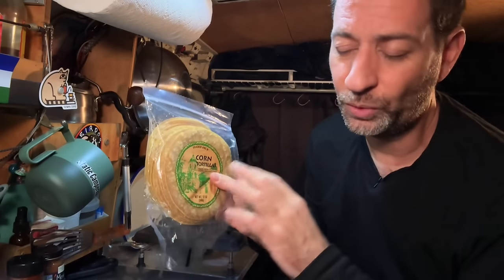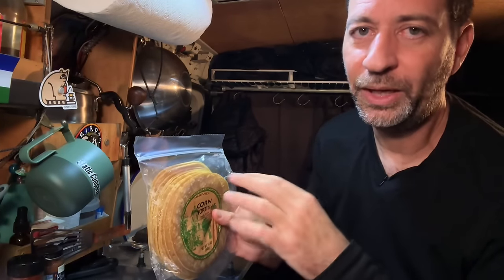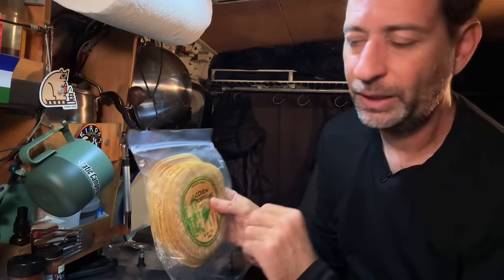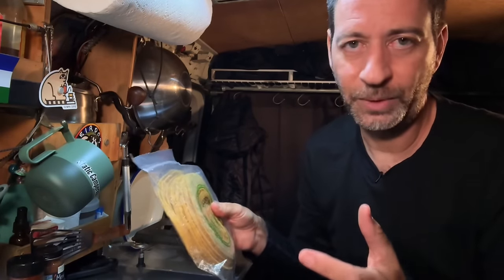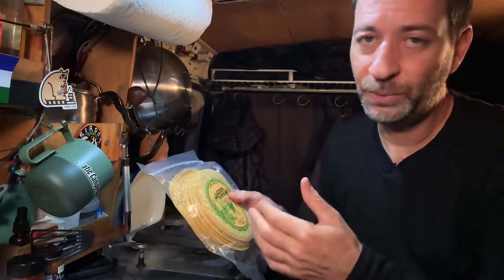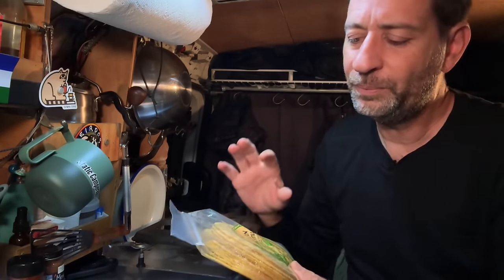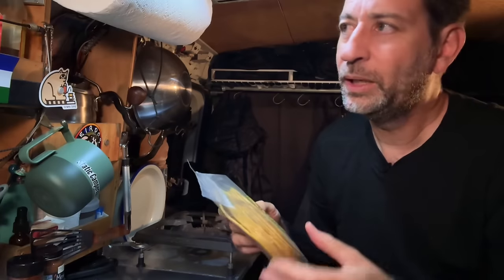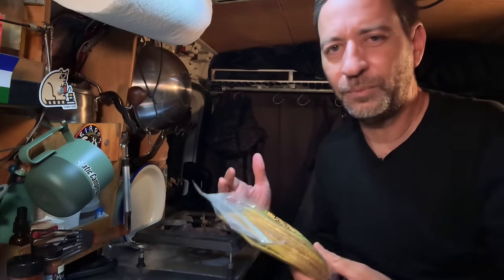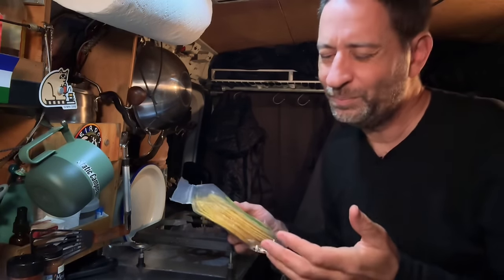Our first step is to fry off some tortillas. I have some Trader Joe's corn tortillas, and Trader Joe's are my favorite because they don't have any preservatives. The one problem with not having preservatives is that they do go stale rather quickly. So one of the ways around working with stale tortillas is to just fry them in some oil. If you have fresh tortillas, you may be able to skip this step, but I think it's a great step — it makes the tortillas more pliable and workable, and gives them a little extra flavor. So it's usually what I do even with fresh tortillas, but since these are stale, I don't really have a choice.